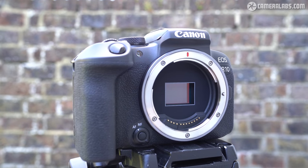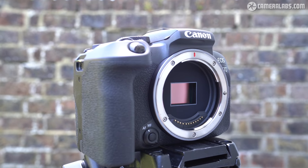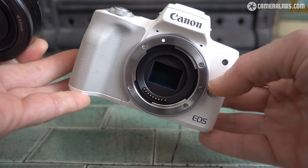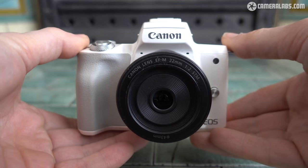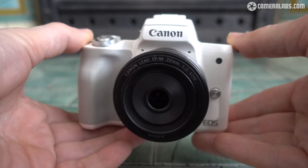With the entry-level R10 body alone costing $979 or £899, older EOS-M bodies like the M50 and M200 will remain on sale as a more affordable option for those wanting to get into mirrorless on a tighter budget.